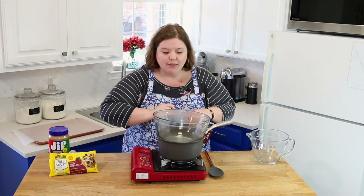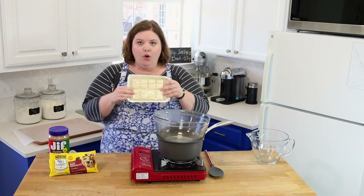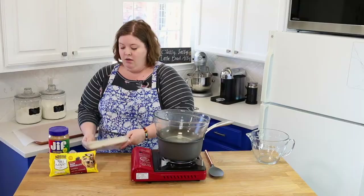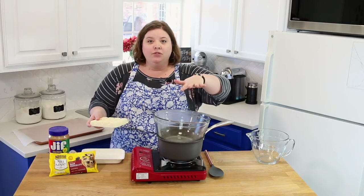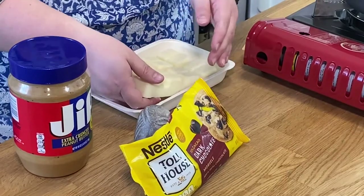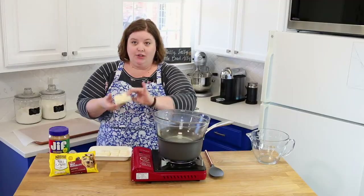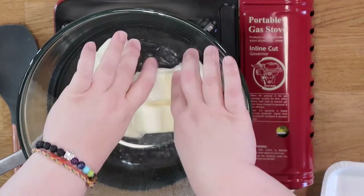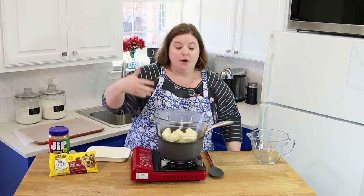Our water is boiling, so we're going to start working on the chocolate. White almond bark always comes in a solid block in a tray just like this. Don't put it in the bowl whole — lean it against your counter and break it into pieces. That makes it melt faster. Put those small pieces into the bowl over the double boiler.